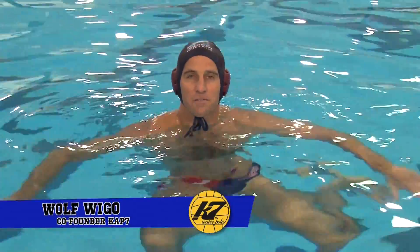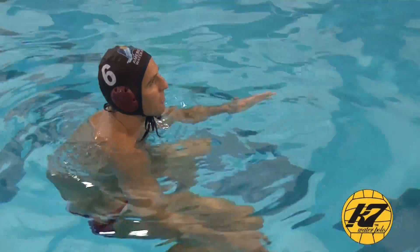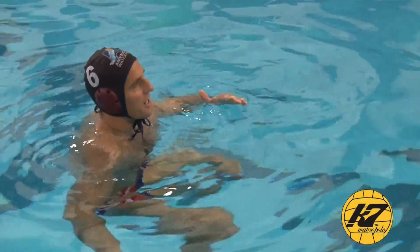Hi, I'm Wolf Weigo, co-founder of CAP7. Today we're going to work on a shooting drill that involves a couple different things than just static shooting. We're going to do a lot of movement where we're going over our hips from vertical to horizontal, and we're going to be a little tired when we're shooting — it's a little different than some of the other drills.